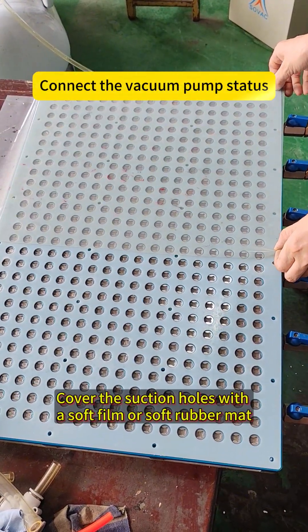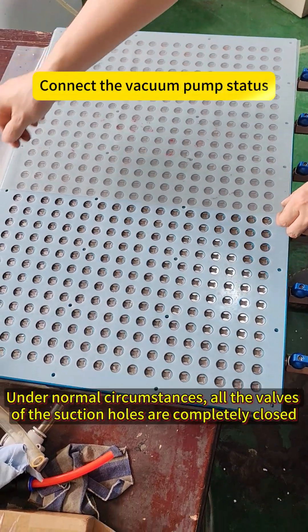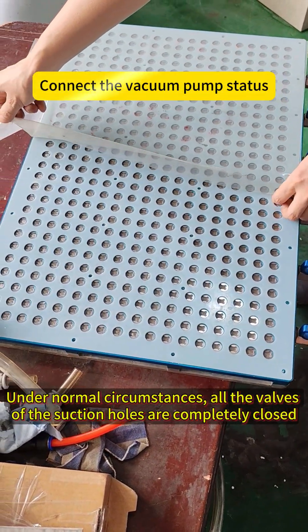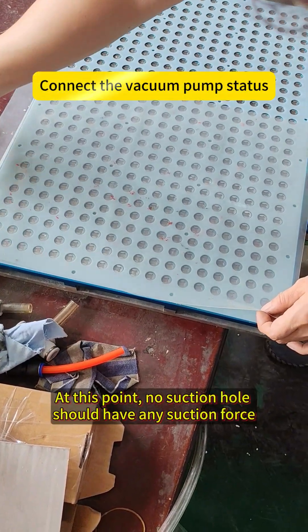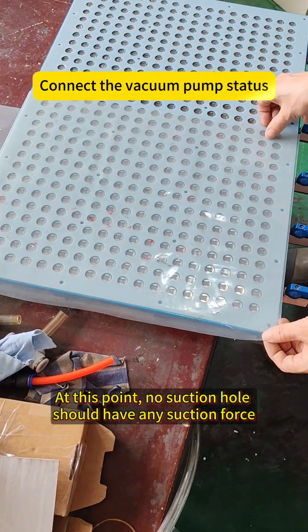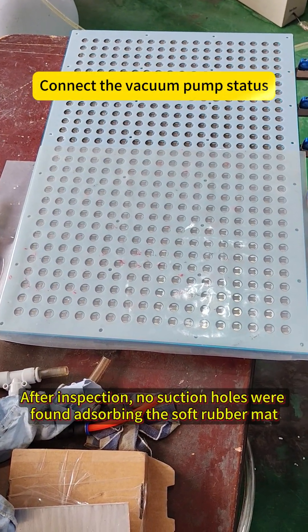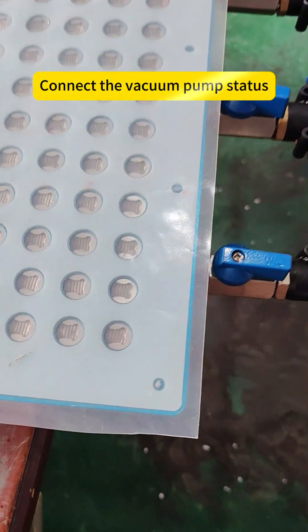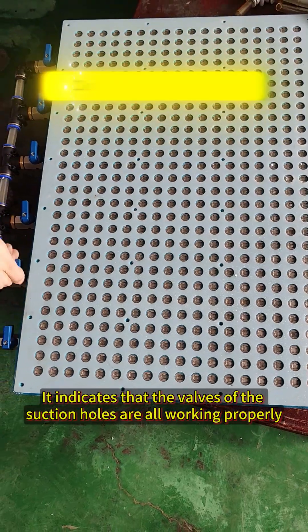Cover the suction holes with a soft film or soft rubber mask. Under normal circumstances, all the valves of the suction holes are completely closed. At this point, no suction holes should have any suction force. After inspection, no suction holes were found absorbing the soft rubber mask, indicating that the valves of the suction holes are all working properly.